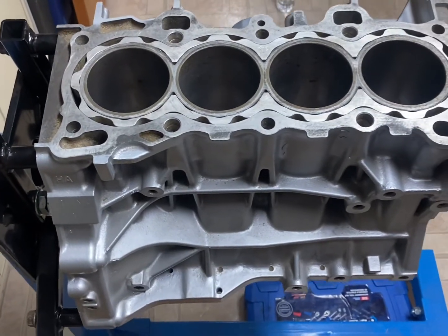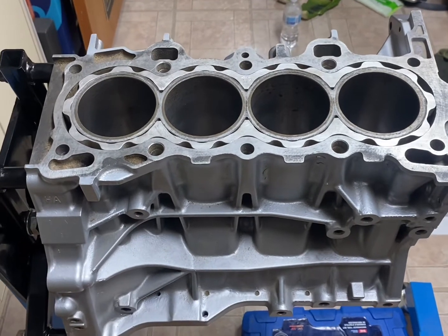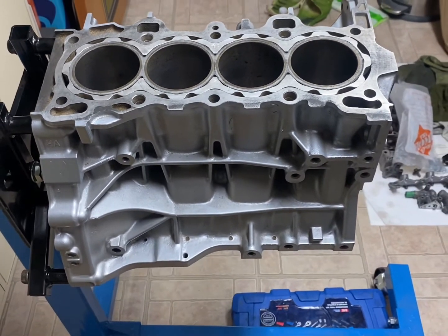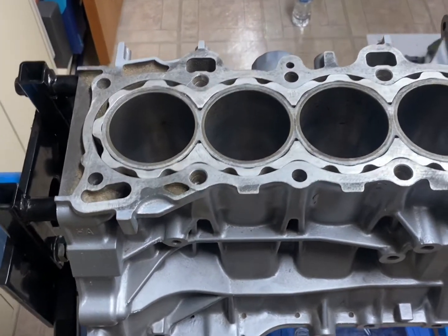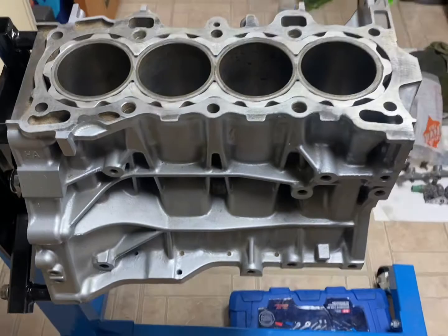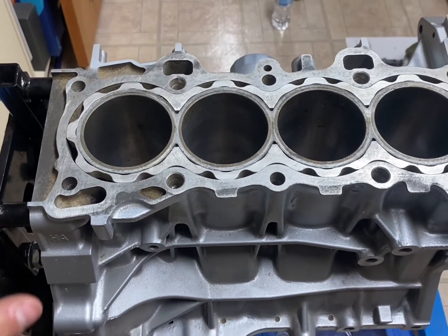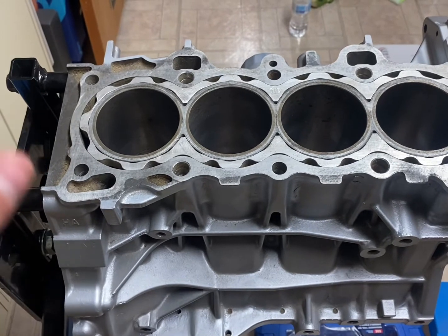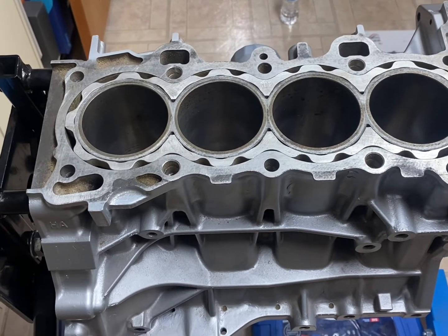How's it going YouTube? It is the Small Engine Kid here and this is part two, a continuation from part one of my last video. In this video we'll be resurfacing the block and getting it ready to install the new pistons. I'm doing everything you see in this video on a budget — it's not the correct way. The correct way costs a lot of money that I don't feel like spending on this build.